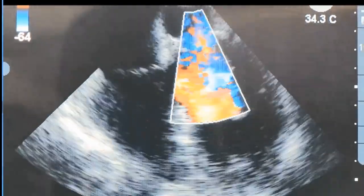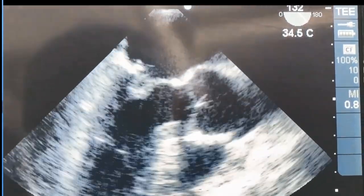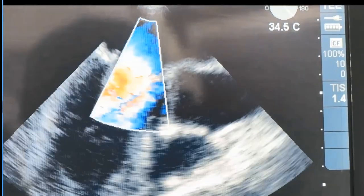Due to its simplicity, reliability, and perfect results, it is now our routine practice in almost all cases with complex degenerative mitral valve disease.